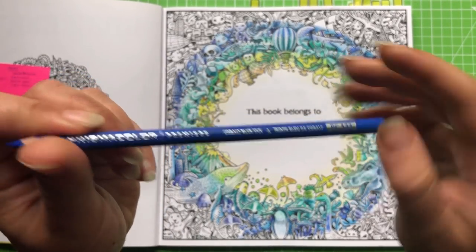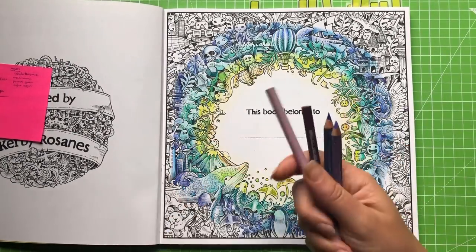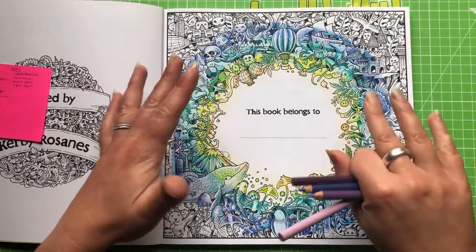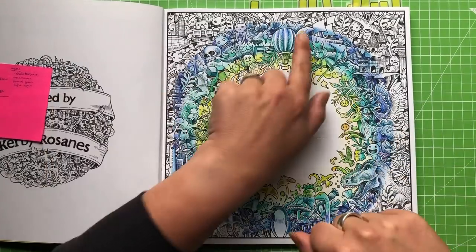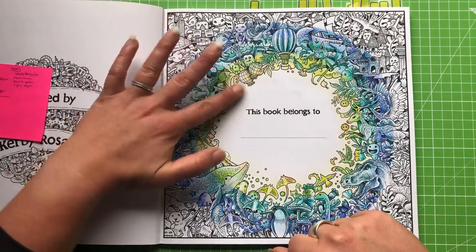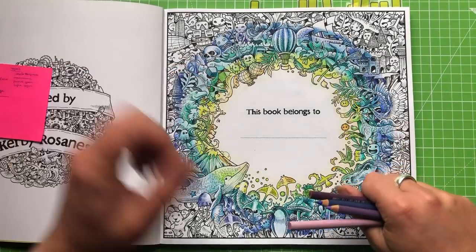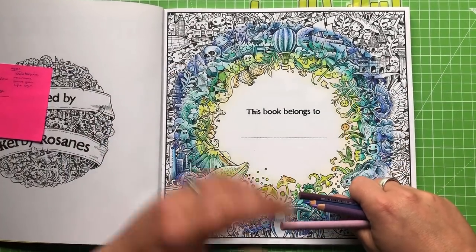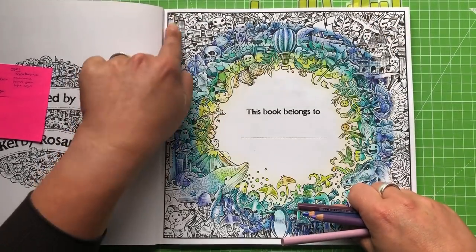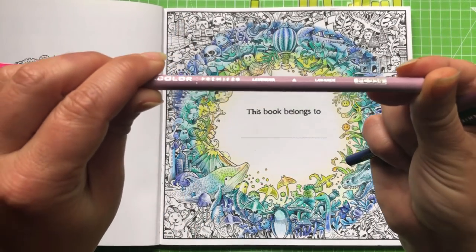Moving on to our violet stroke purple colors. I've been quite careful in picking these out. What I wanted to achieve was a balance of more bluish type purples, because that's going to help us blend and get a nice gradual gradient, but also I wanted to pick some more pinky based ones because in these corners we are going to be going into pink. So I have selected lavender, which is PC934.